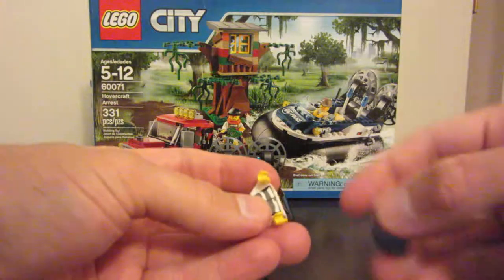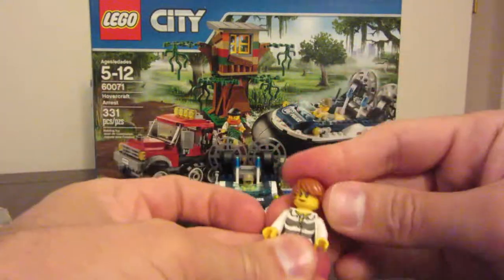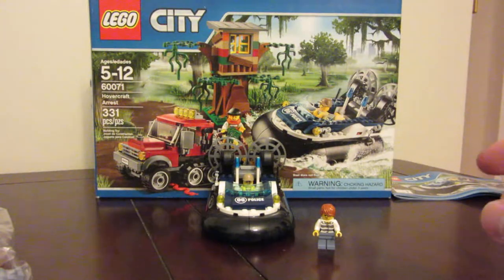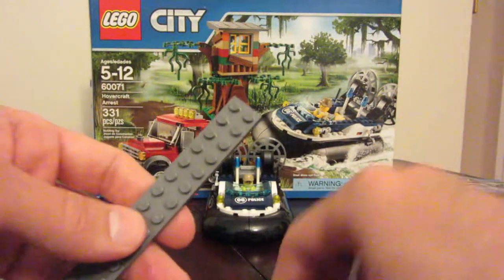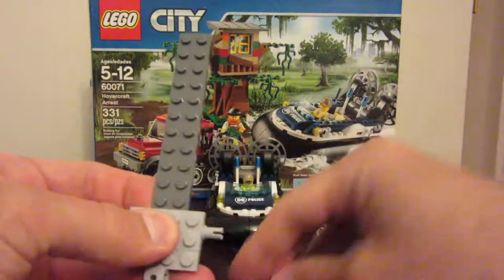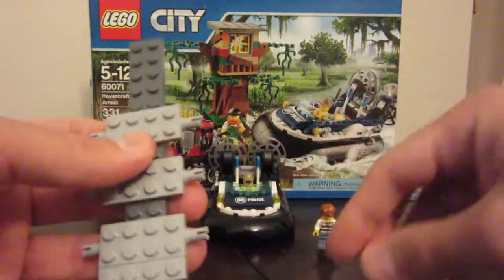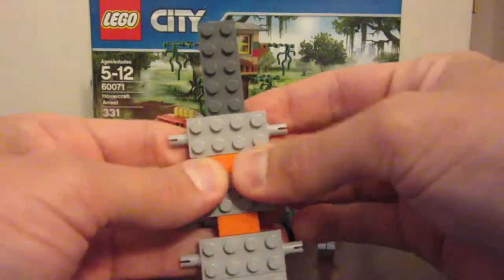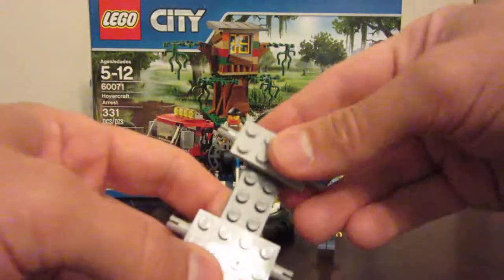We're starting off putting together our little criminal, and there she is. Here's our criminal, or one of them. Starting with the vehicle, we've got this long piece, this little grey 1x4 with a trailer hitch on it, and we're doing one, two, three pieces for the half-track with these little orange smooth pieces in between, and another one for the front wheels.